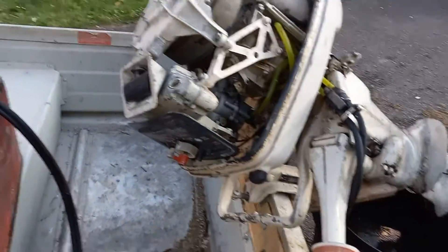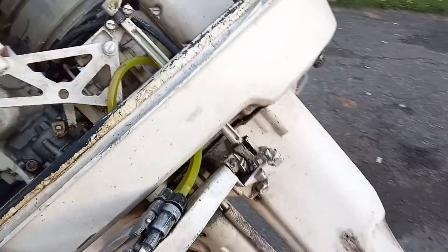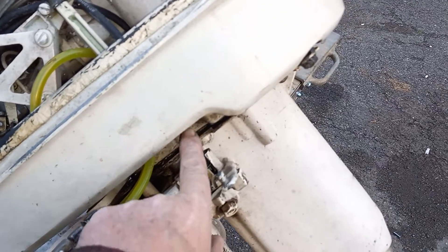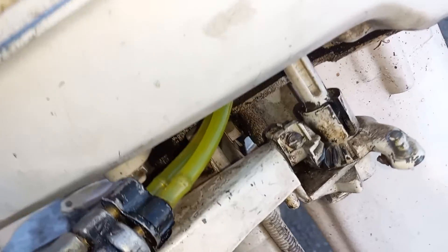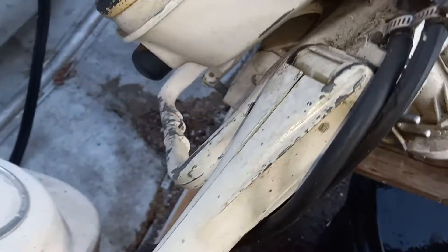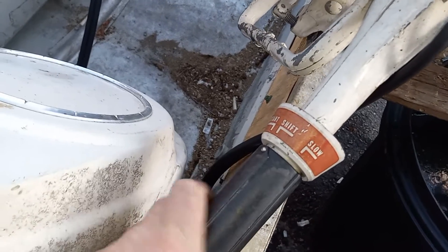I removed this and pulled it out of here, and a couple parts broke in the process. It's supposed to fit right back in there. I lubricated and sprayed all the joints, so now it operates a lot easier. It actually goes too slow now — it was stopping a shift, but now it goes nice and slow and lines up properly.